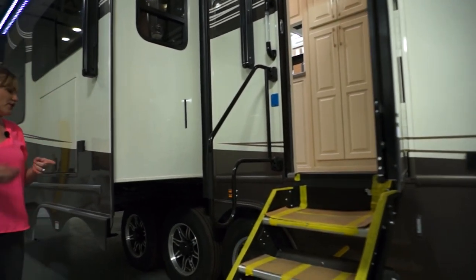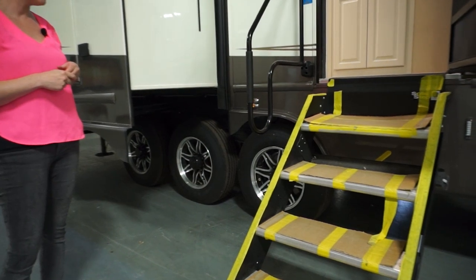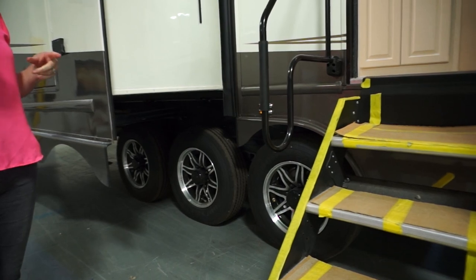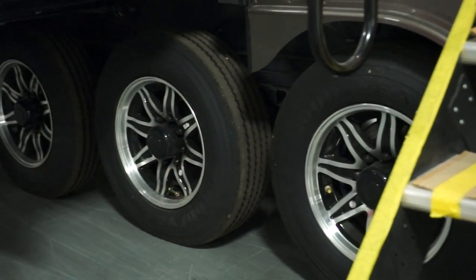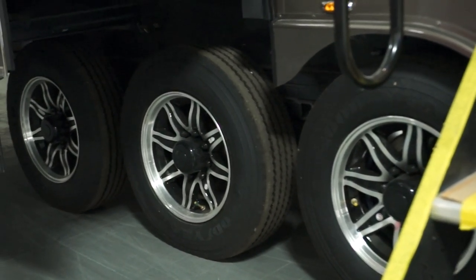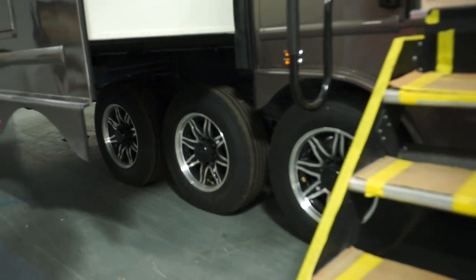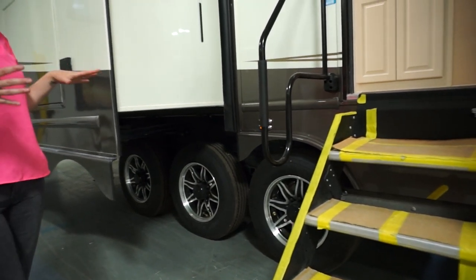All of our Elites come standard with a Mor/Ryde independent suspension — three 8K Mor/Ryde independent suspension axles. 17.5-inch H-rated Goodyear tires and hydraulic disc brakes. The suspensions are very important to the ride and safety of the vehicle — we spare no expense in that. We're going to give you factory-installed, very safe running gear.